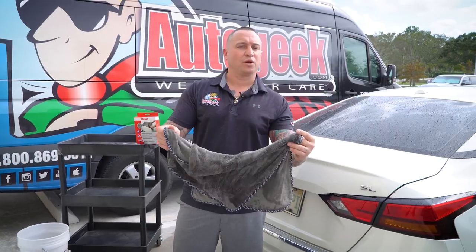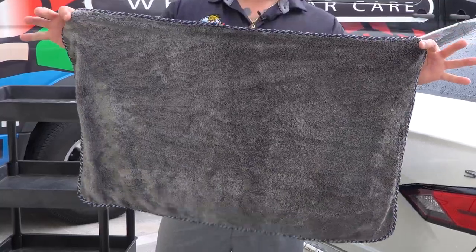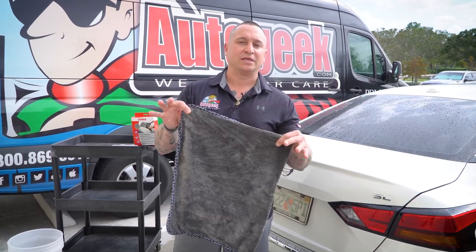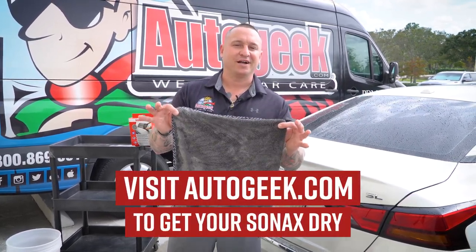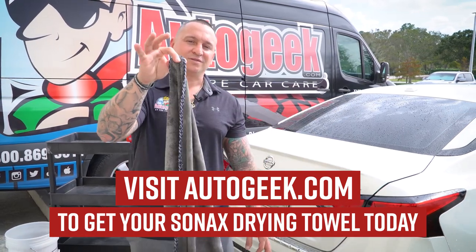Quality towel, plush — you don't have to worry about scratching the vehicle. Again, this is a 460 GSM drying towel from Sonax. So if you're interested in getting your hands on one of these, visit AutoGeek.com for any Sonax products, or of course the large Sonax drying towel.